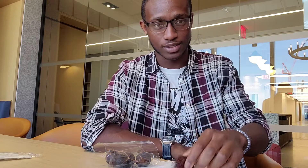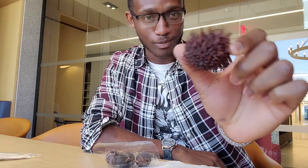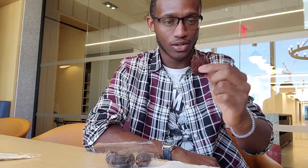Like, subscribe, comment below. Now let's get into this. So right now, this weird looking fruit that looks like something at the bottom of the ocean is called a rambutan — I'm pretty sure it's called a rambutan; I'm probably not pronouncing that correctly. And in here we have something that's called a mangosteen.